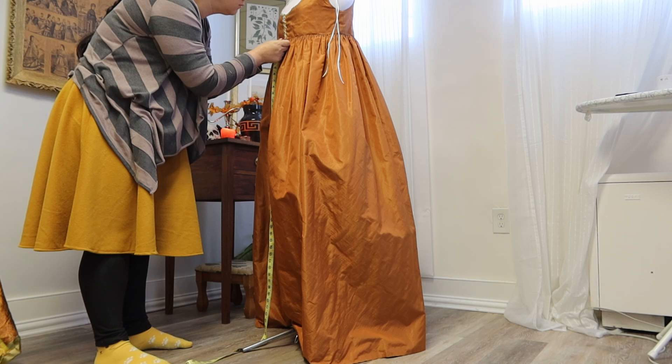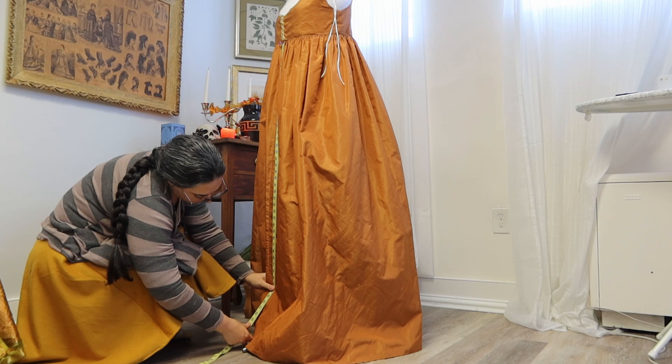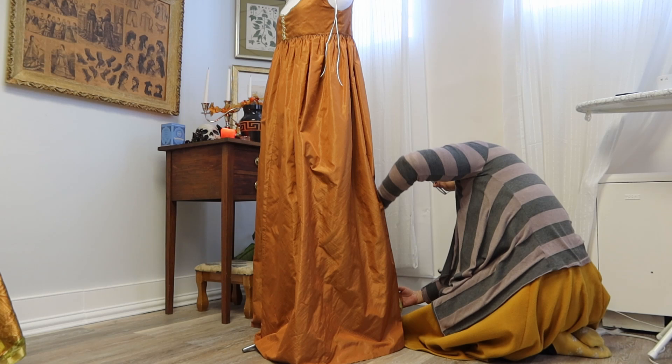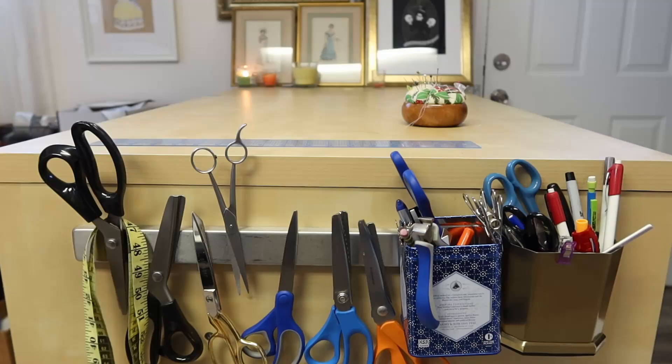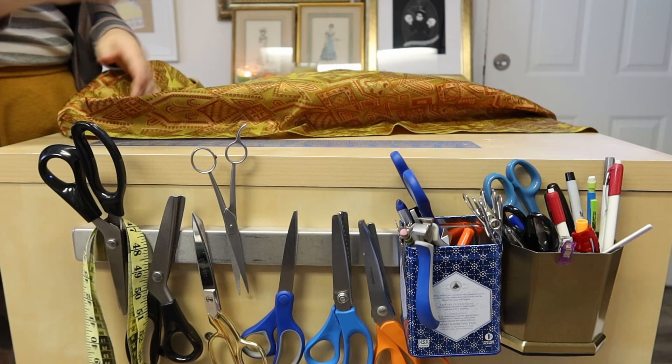Because I have such a limited amount of fabric, I'm going to start out by measuring and laying out my skirt panels. Once I know how much is needed for the skirts, I'll know what I have left for the bodice. I'm taking measurements right off my underdress and adding a few inches for hems and incidentals, then marking three panels on the length of the fabric so I can see exactly what's left over for the bodice.